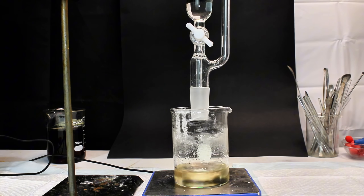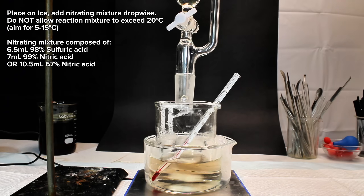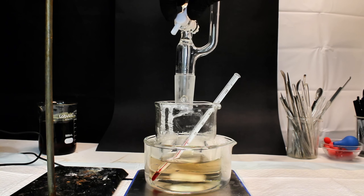After about five minutes, all of the sulfuric acid had been added, so I removed my beaker and placed it on ice. Above this, I set up another addition funnel filled with a nitrating mixture. This specific nitrating mixture contained another 6.5 milliliters of the 98% sulfuric acid, along with 7 milliliters of 99% fuming nitric acid. Fuming nitric acid isn't required for this specific nitration — you can instead use 10.5 milliliters of the much more inexpensive and safer 68% azeotropic nitric acid. The nitrating mixture is then dripped into the beaker containing the acidified acetanilide, dropwise and under constant stirring.